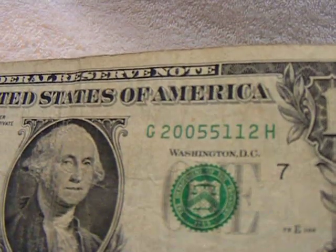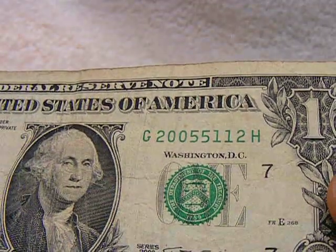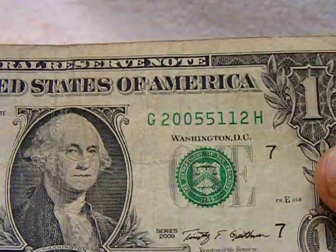It's kind of an odd number. Remember, you guys know I like odd when it comes to coins and money.